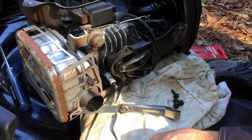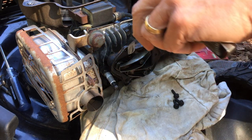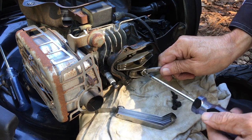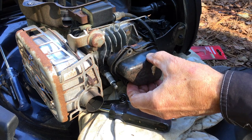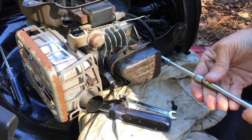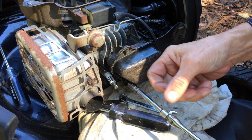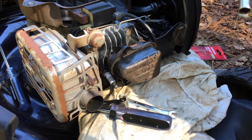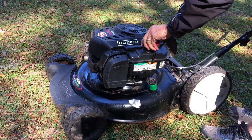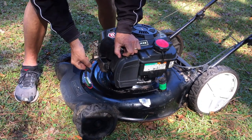It is the next day and I'm double-checking the valve clearances I set yesterday because the engine was running pretty rough and burning a lot of oil. I'll put a link in the description to the video that showed me how to adjust the valves. I'm going to put some fresh gas in it, crank it back up, and see if it's any better — I kind of doubt it, but we'll see. Might help if I hooked up the spark plug.